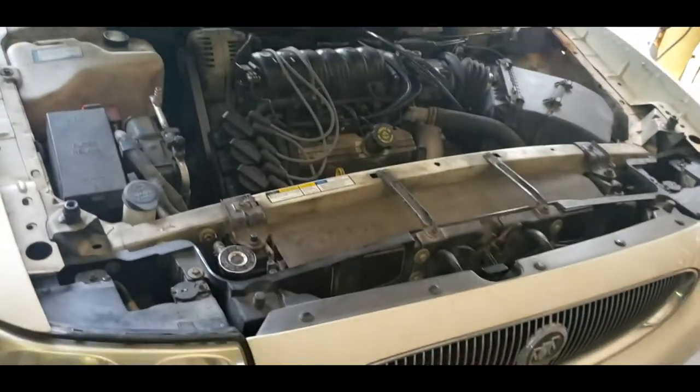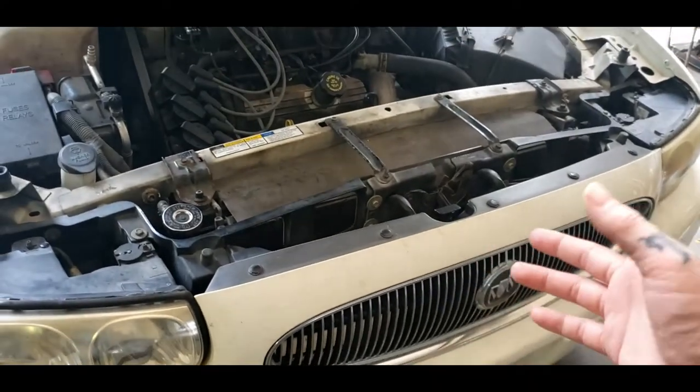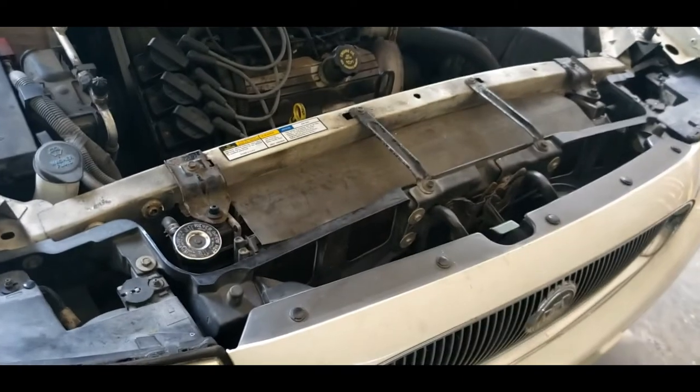Today's how-to video is going to be on changing your 3.8 radiator. This is a Buick LeSabre, but these radiators are pretty much the same in a lot of these cars with the 3.8.